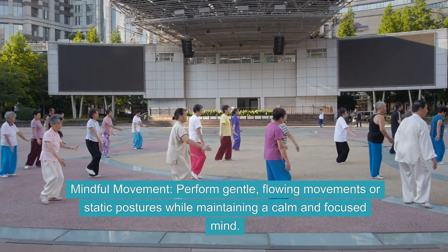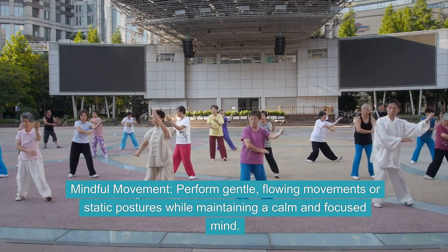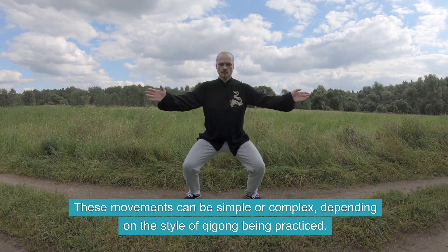Mindful Movement. Perform gentle, flowing movements or static postures while maintaining a calm and focused mind. These movements can be simple or complex, depending on the style of Qi Gong being practiced.